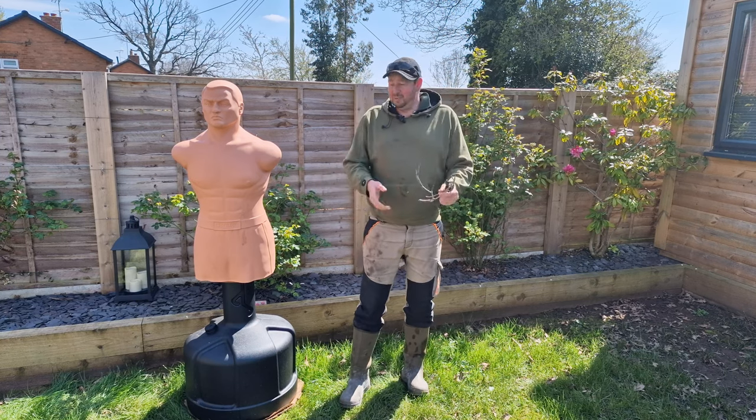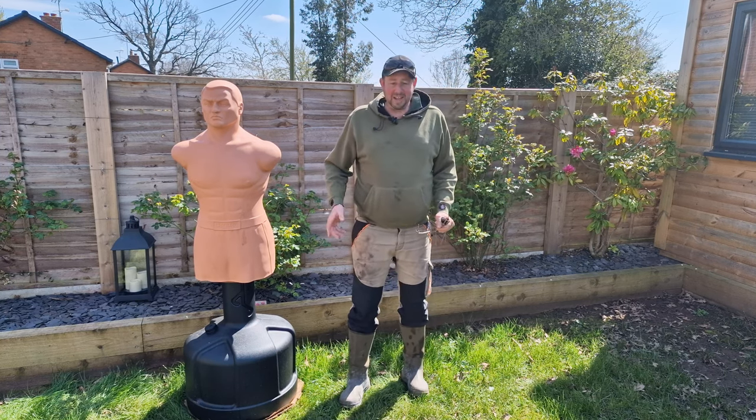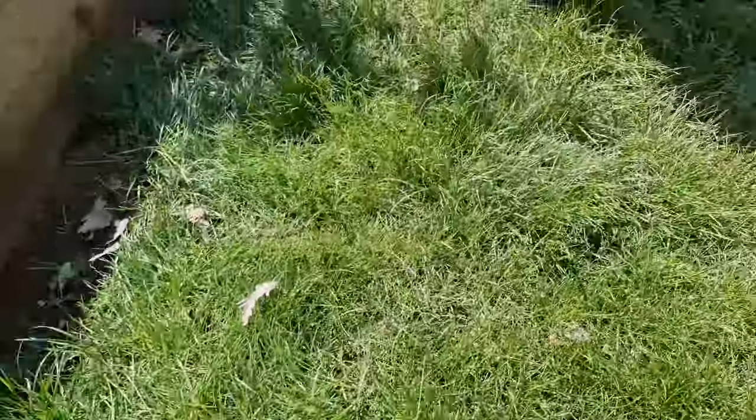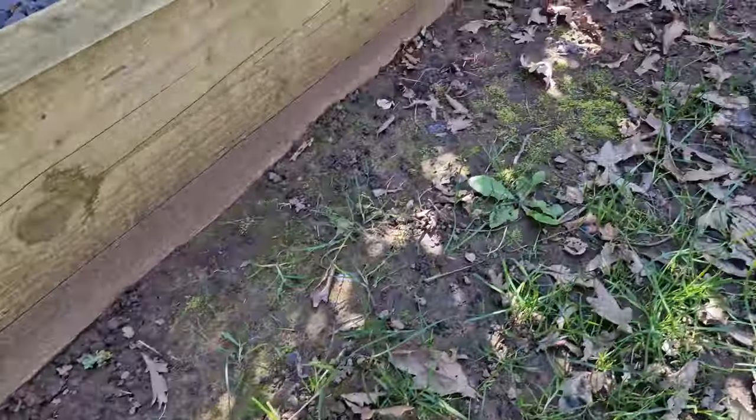So what do we do first? We clear all this off, move Bob out of the way, have a quick look at the lawn so you can see how rough it is, and then we'll have a quick strim around the edge to tidy it up before we start mowing.